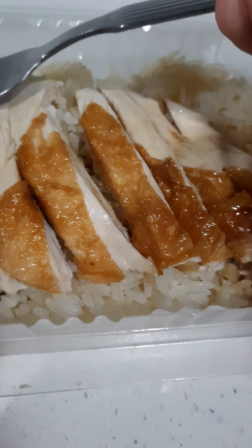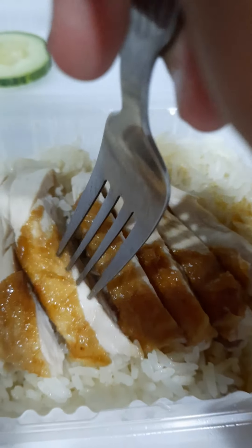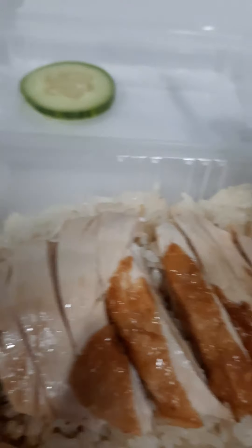If you want, you can take out the cucumber because I don't really like it — I don't really like the taste of it. Here you see there is chicken and rice. This type of chicken is the roasted kind.